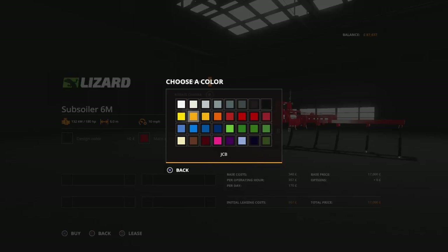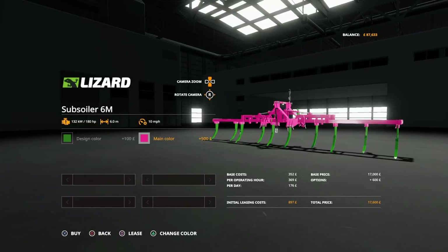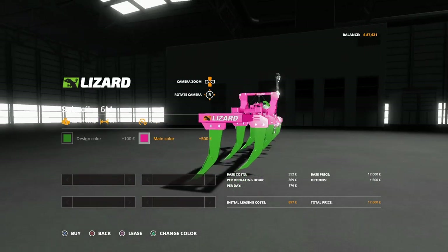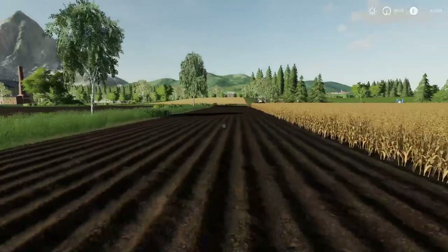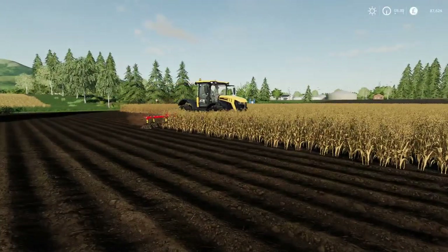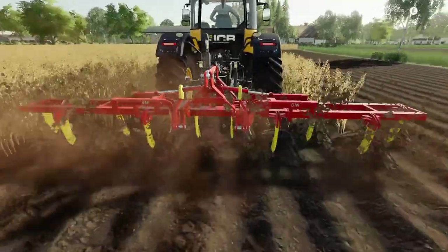We've got all the colors available — all the normal colors are there. That's the prong color, and then you can change the main color as well. Let's do it pink — you can have a pink plow! I do like these layers of logos; they look really well done. It's minus four slots, so not too excessive, and you do need 180 horsepower. But remember, if you're using different implements you will need more power.